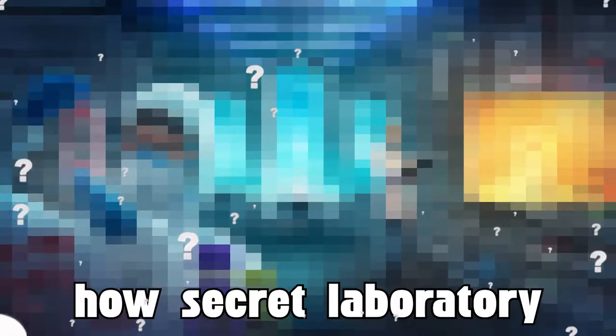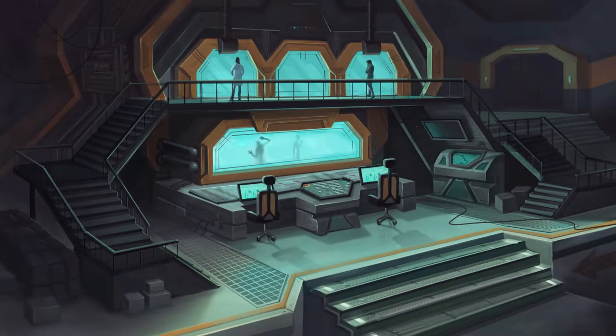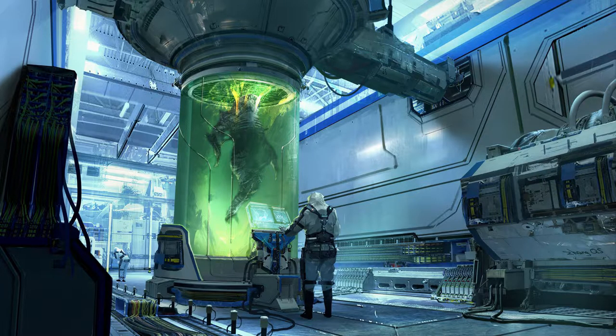I had no idea how a secret laboratory could look like, so I went to Google and searched for inspiration. I found several interesting artworks of secret laboratories and started getting a few ideas for my own artwork.